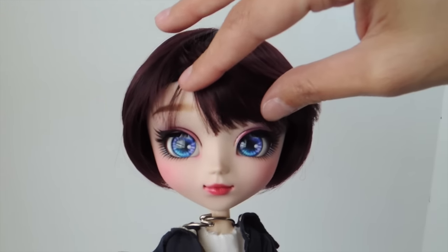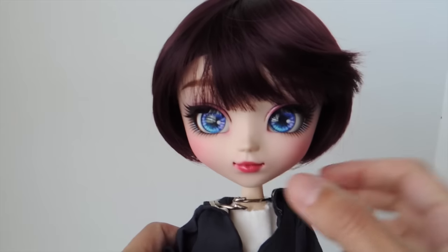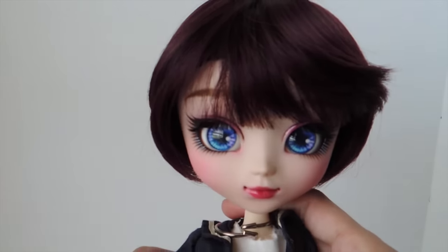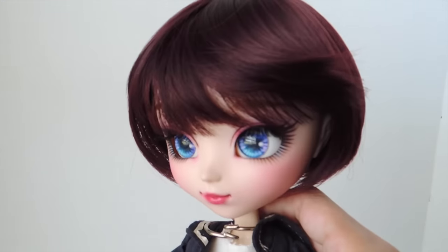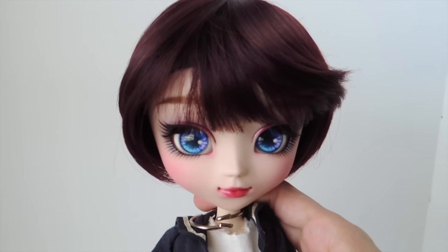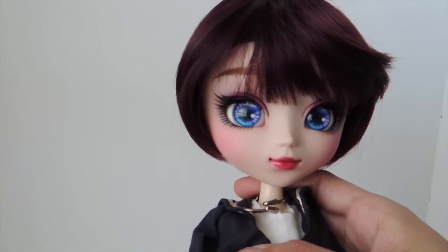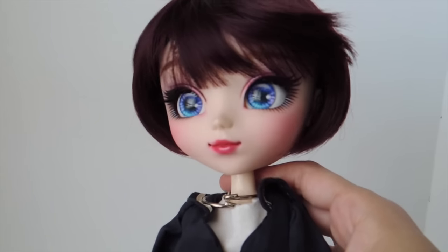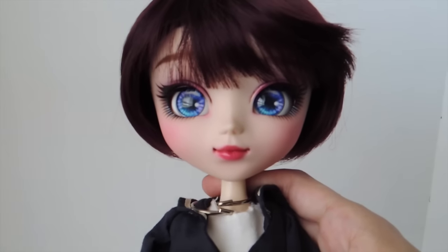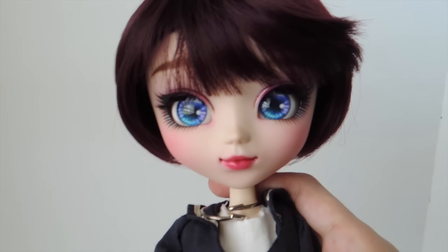I love the glossy finish she puts right here next to the crease of the eye. She even has some glitter near her face here, though I don't think the camera will be able to capture that. It's just really beautiful in person — it gives her a magical feel. There's lots of blushing, which is what I wanted, and kind of pinkish-reddish lips, because I like my dolls with more colored lips.